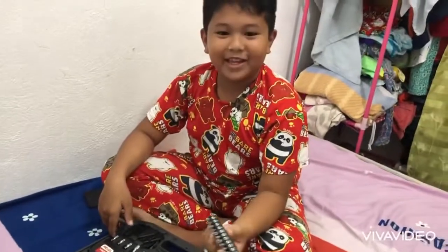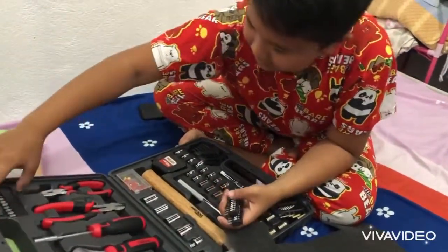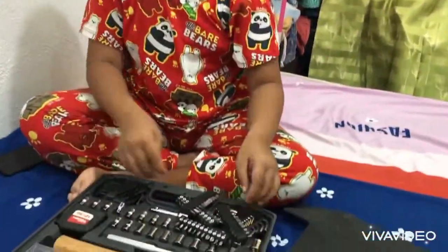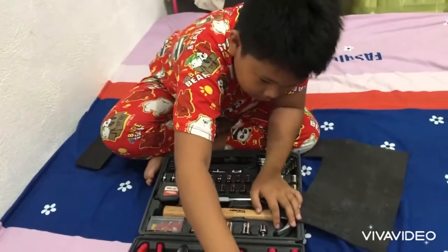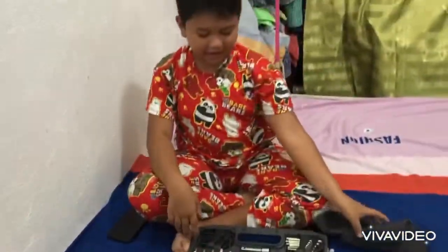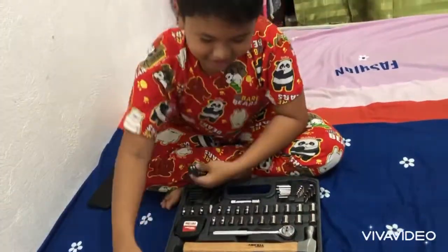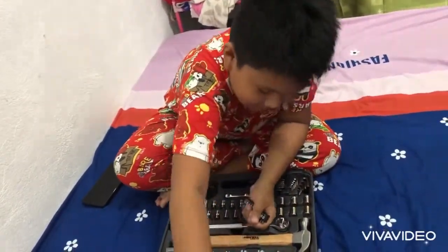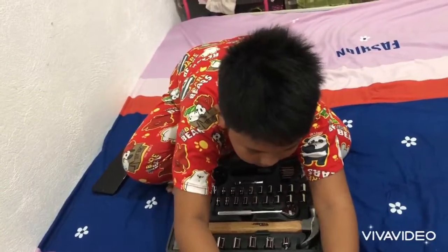This is the beat. You can put it in the bag.